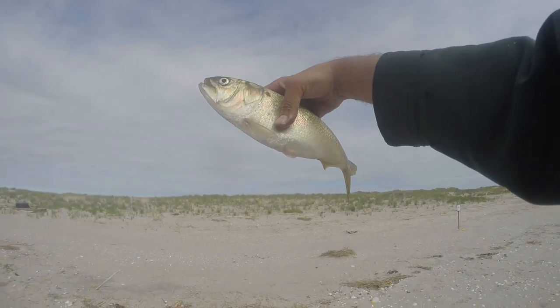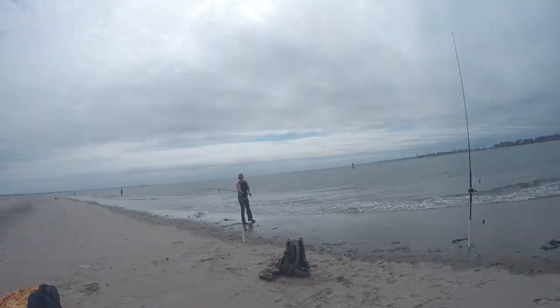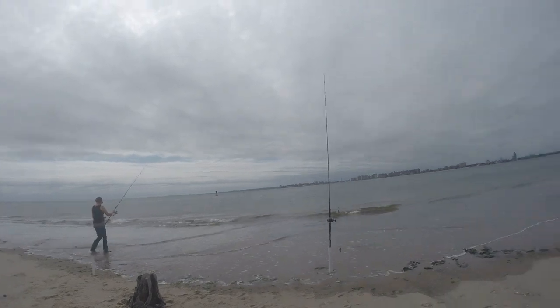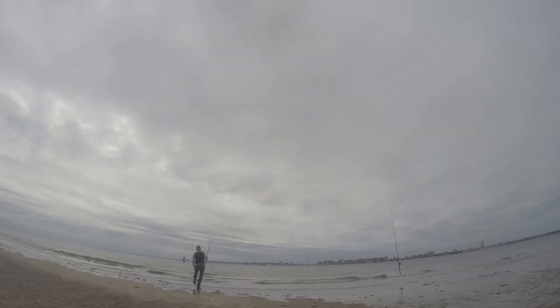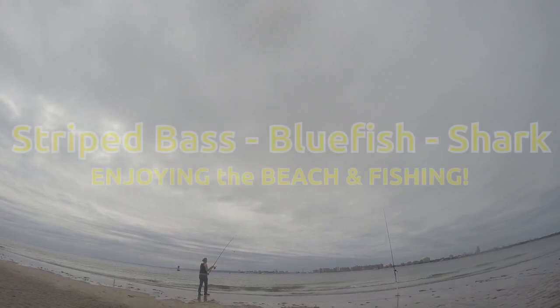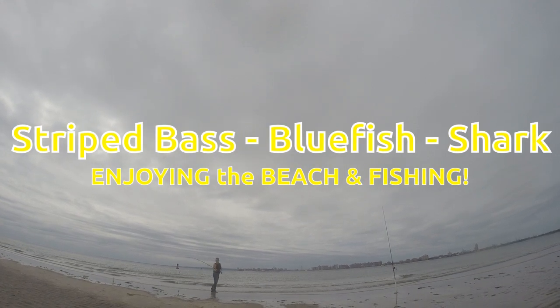We're using bunker bait today. We're throwing some bait. I think some bluefish will be coming around soon. If we're lucky, there'll be some striper. I think maybe one of the water fills in this gully over here.